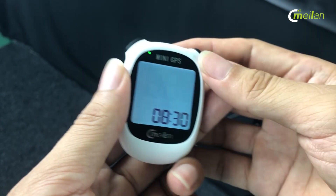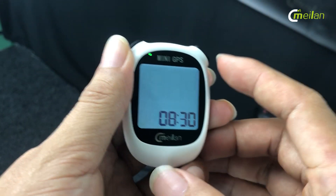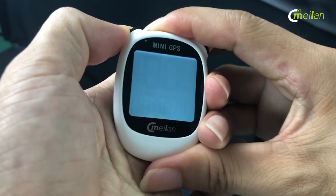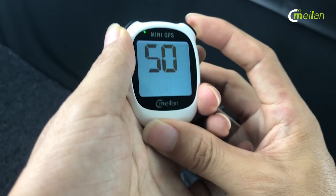Now I'm in the setting mode. This is the time zone. I can change the zone by pressing the left button, then press the right button.